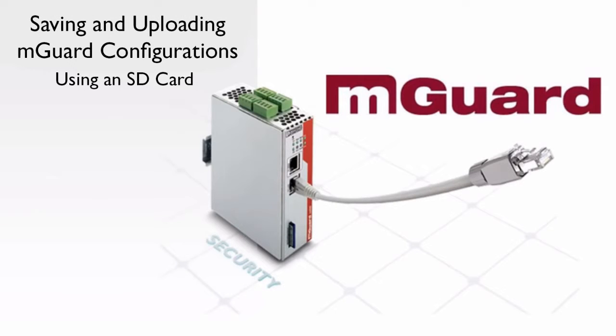Welcome to the M-Guard tutorial video series. In this tutorial, we will show you how easy it is to save an M-Guard configuration into the SD card format, and then show you how to upload it into a different M-Guard by using the SD card slot.